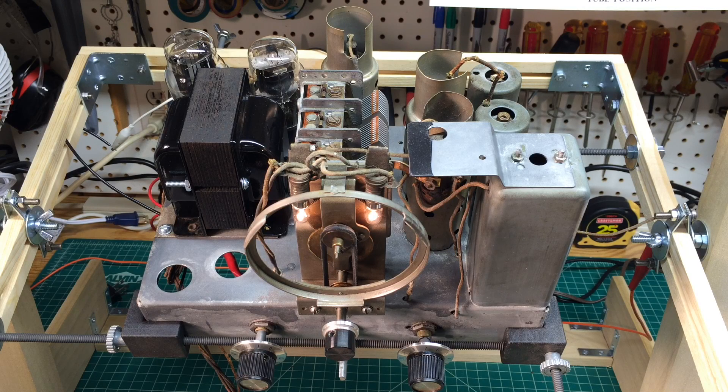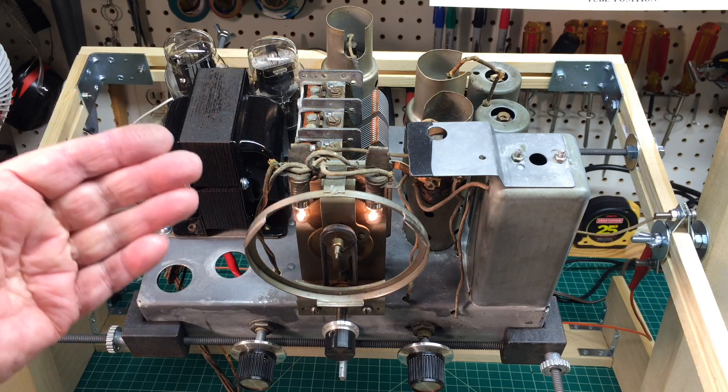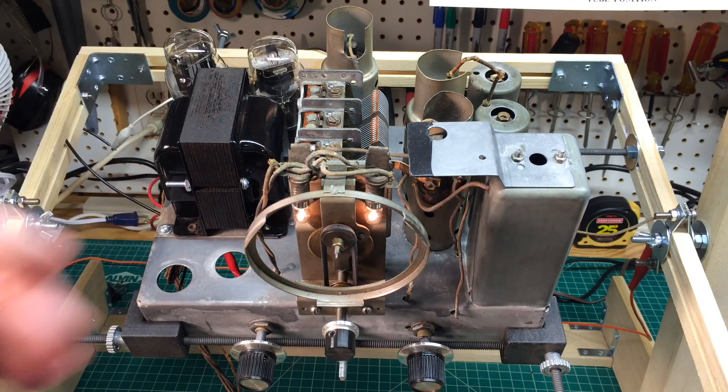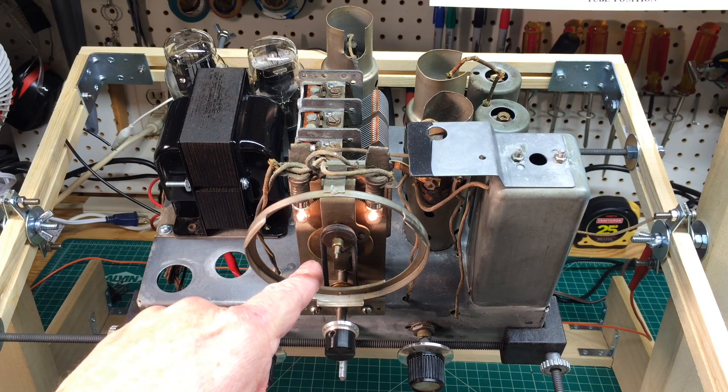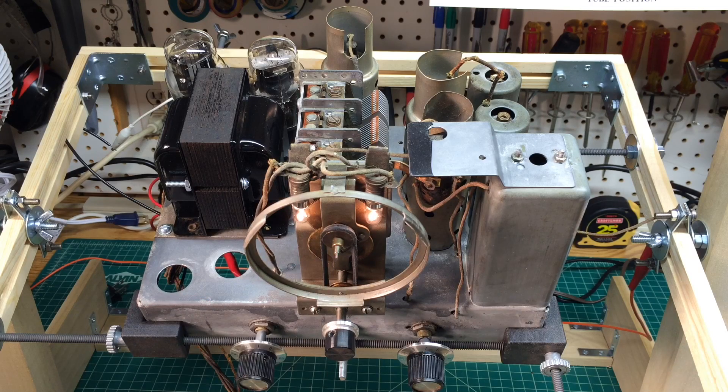Hey folks, I thought I'd show you a quick shot of the Zenith 5S29. You can see things are coming back together. When I left off showing the chassis, I had the tuning condenser that I completely removed, de-rusted, replaced the washers, and made a new drive belt using the VersaMold product.